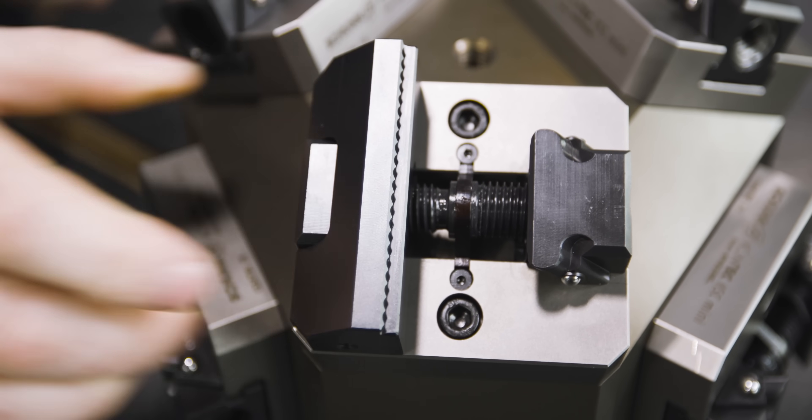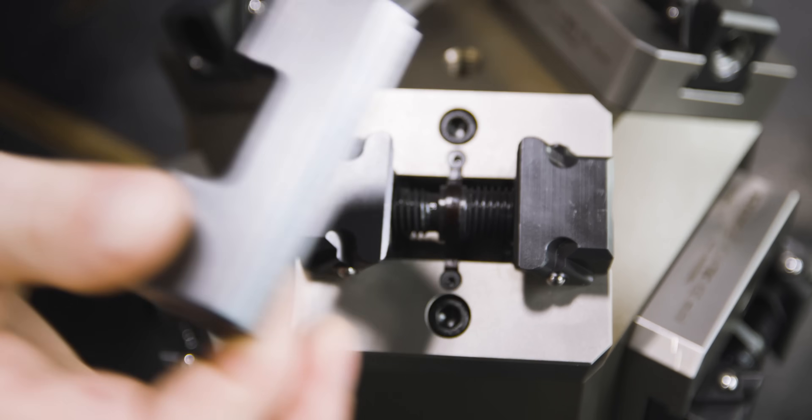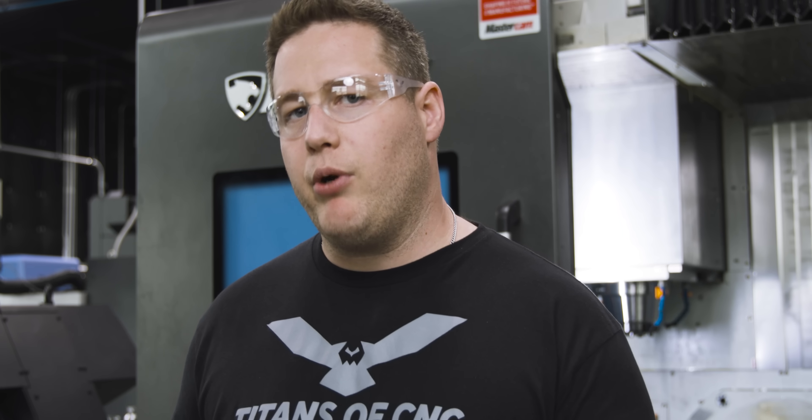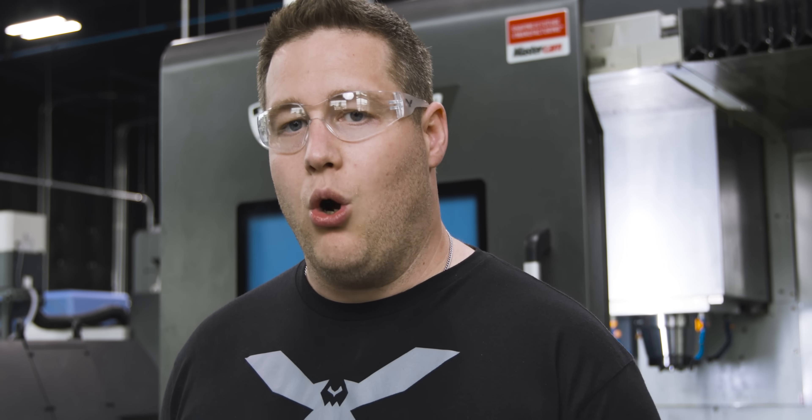If you want to change the jaws out, all you've got to do is slide them back forward and it pops right off. When it comes to mounting this to the machine, you can either make your own riser or you can mount this directly to the Vero S single station pallet.